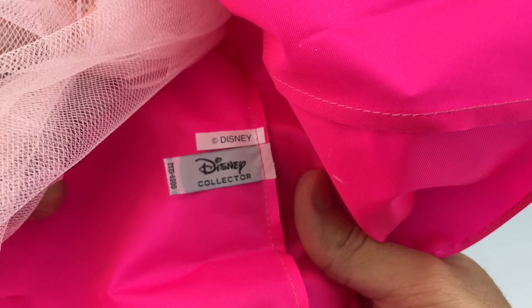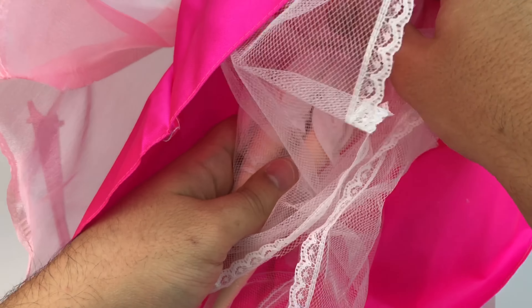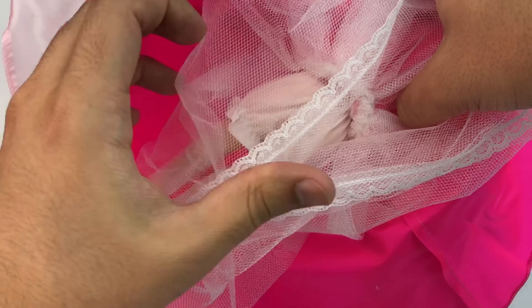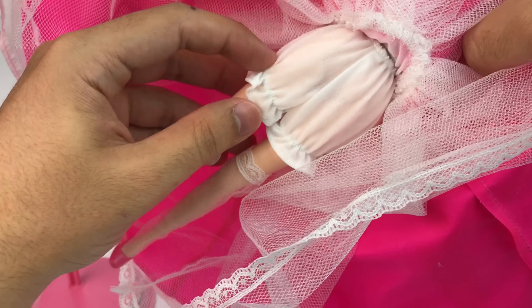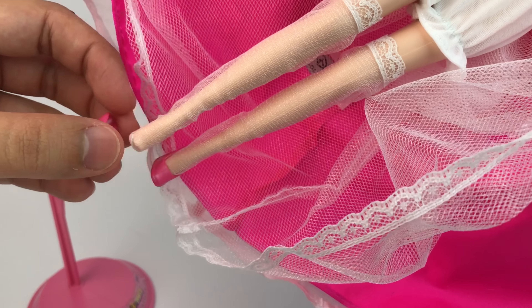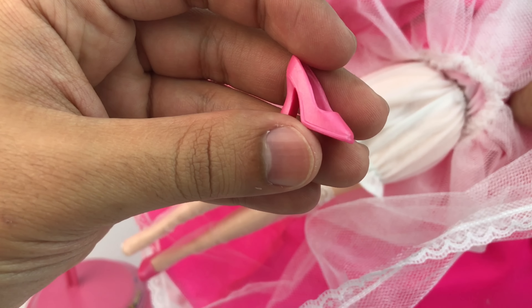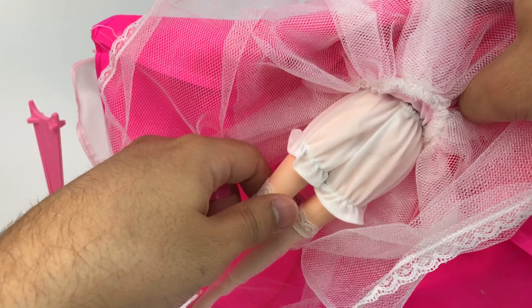She has stockings with lace, and in the back you can see the tag for Disney Collector. Here you can also see — I think they're called bloomers, I always mess that up — bloomers or underwear, whatever you want to call it. Very pretty with lace on the stockings, really nice.